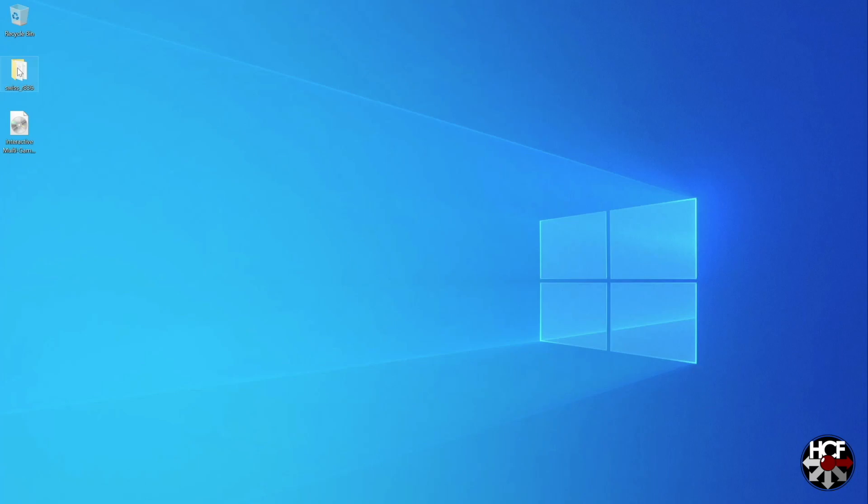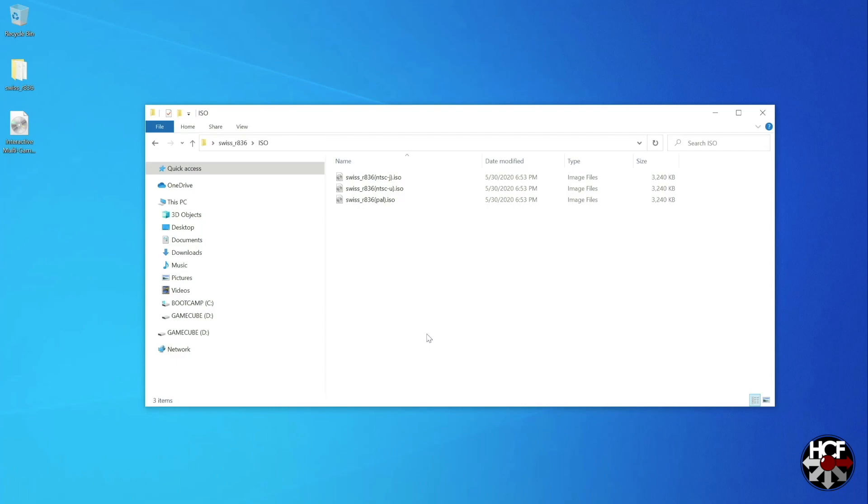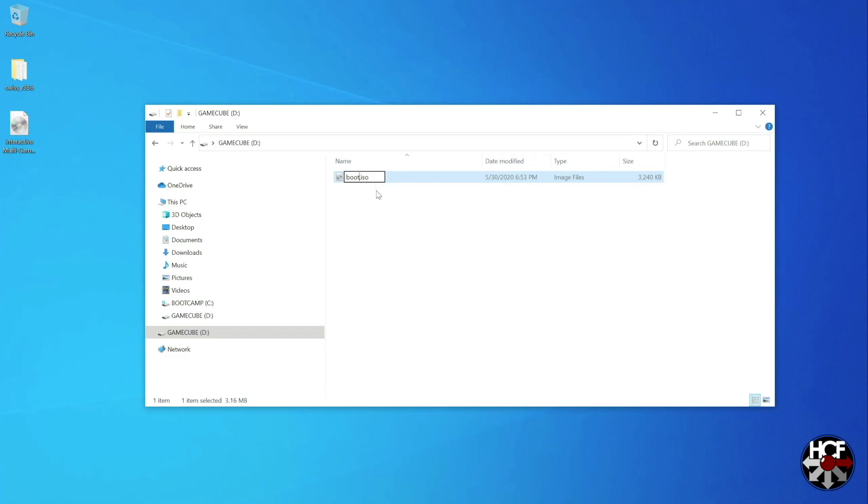Once you've got your files extracted, go into the folder — mine is called SwissR836, the version available when I made this video. Go into the ISO folder and you'll see there are three ISOs. Select the ISO for your region — mine is a Japanese GameCube so I'm using the NTSC-J ISO. Your SD card needs to be formatted to FAT32. On Mac you can do that through Disk Utility; on Windows you'll need some extra software, and I'll leave a link in the description. Then just drop the correct regional ISO into the root of your SD card and rename it to boot.iso — this allows the GameCube to boot it directly when you turn the system on. Finally, find your game ISOs and drop those onto the card as well.